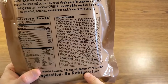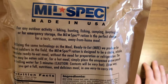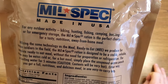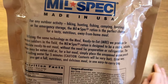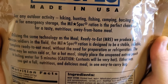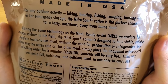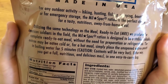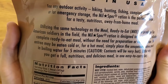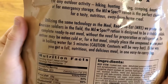They give you all the ingredients for everything on the inside, and then there's a little write-up about what this actually is: for any outdoor activity — hiking, hunting, fishing, camping, boating — or for emergency storage. The Mil Spec ration is the perfect choice, utilizing the same technology as the MRE produced for American soldiers. It's designed to be a stable, reliable, complete ready-to-eat meal without preparation or refrigeration. The entree may be eaten cold, or for a hot meal, place the unopened entree pouch in boiling water for five minutes.